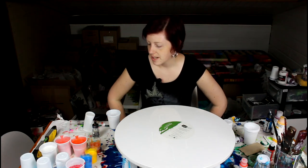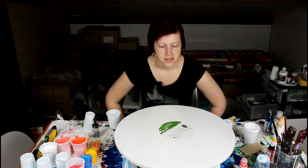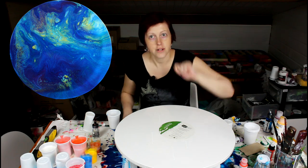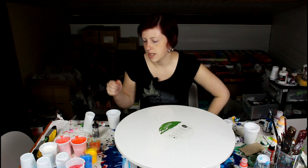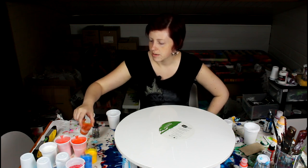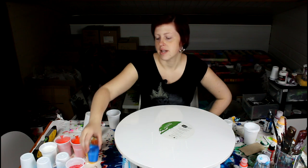Hi everyone, today I'm going to do the same thing as last time but with opposite colors. I want to make a contrasting set — the last painting I did used blues, a little bit of purple, teal, and gold. Today I'm going to use oranges, a little bit of red, a little bit of yellow, and a kind of burnt orange just to dull it out a little bit.